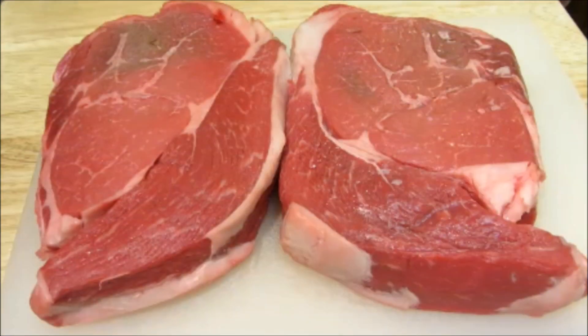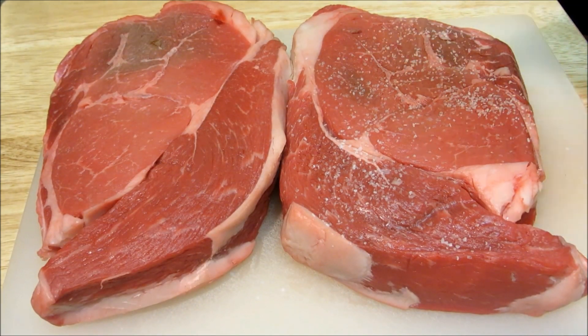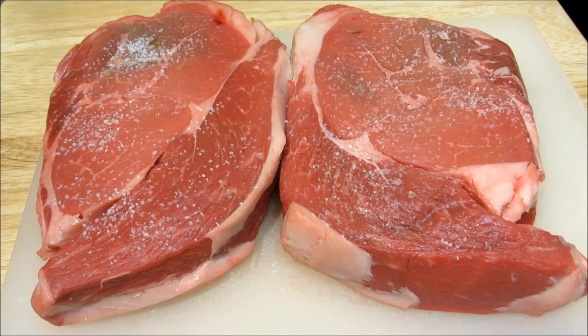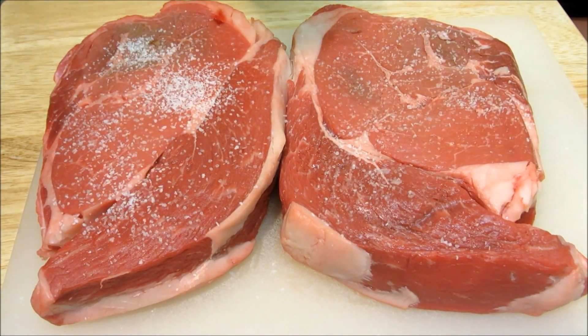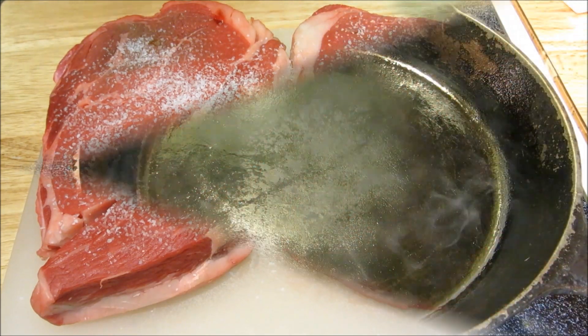Here I have two two-pound USDA Choice top sirloin steaks. Even though I could probably eat one of these by myself, this is going to feed four people and we're going to serve these up family style. Now we're going to liberally season both sides with kosher salt. These steaks are at room temperature — that's very important in cooking a perfect steak.